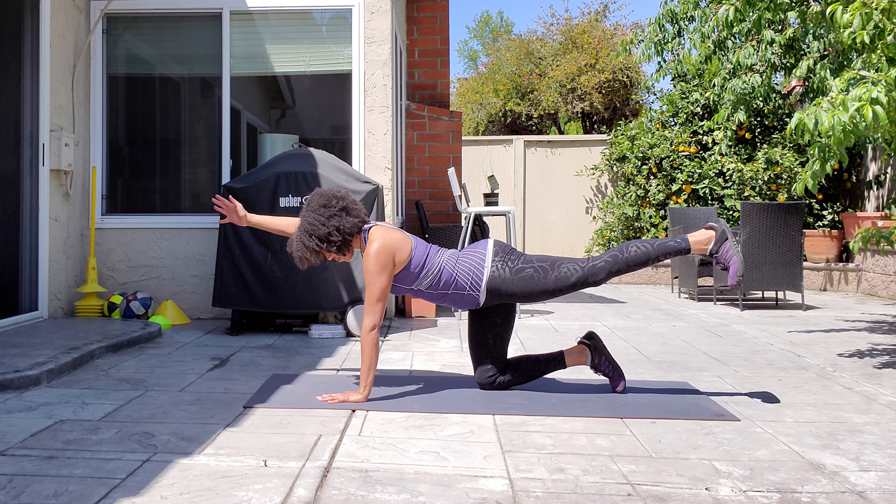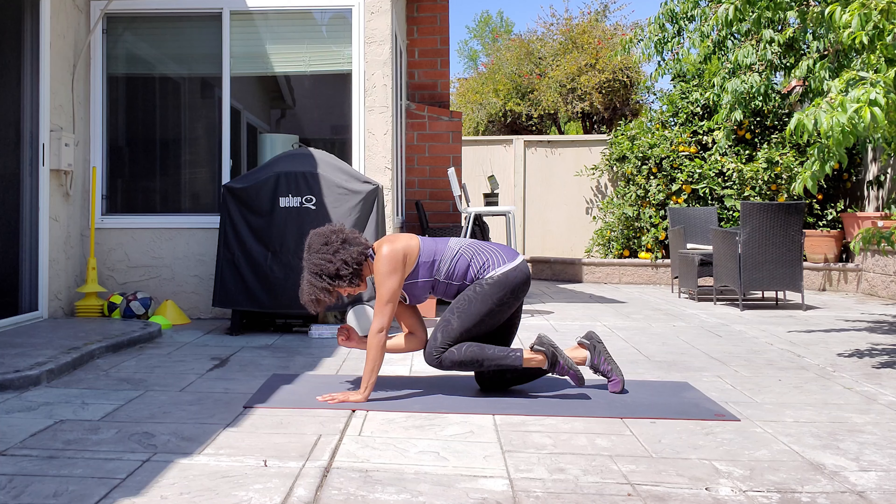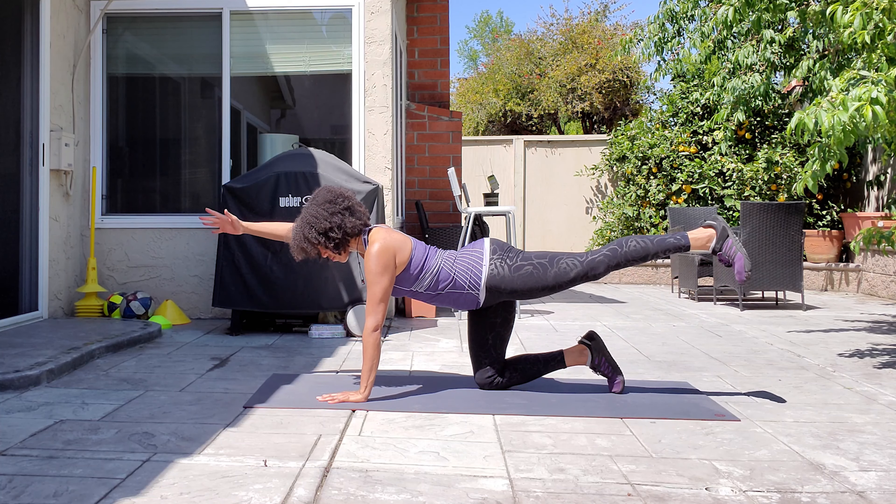Reach one arm out in front of you and the opposite leg out behind you. Make sure your back is nice and long. On your next exhale, draw your elbow and your knee towards one another and touch them in the center. Extend your arm and leg away from each other, then repeat.